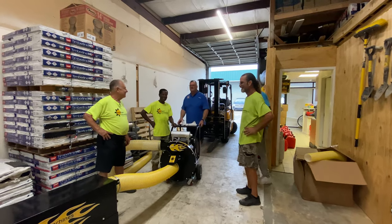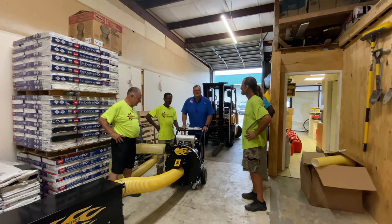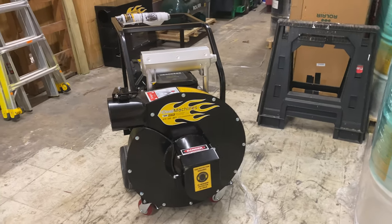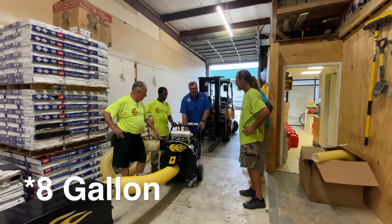We're here in New Orleans with Sunlight Contractors. Ira and I were talking just this last week — he needed a vacuum, and of course down here they just went through a hurricane. So we got him a 23 horsepower Cool Vac. Let me run through this a little bit and show him the features.